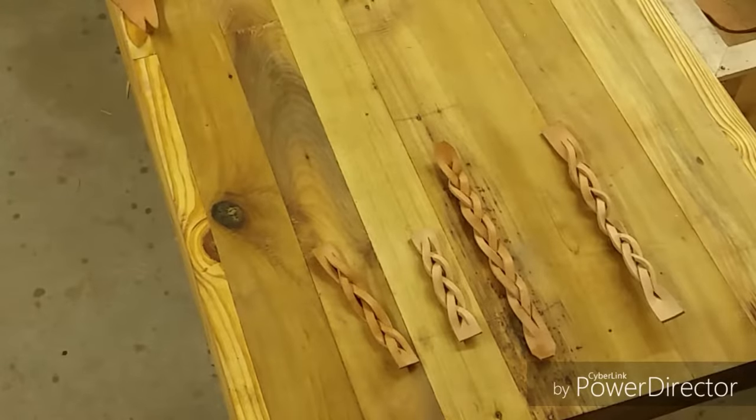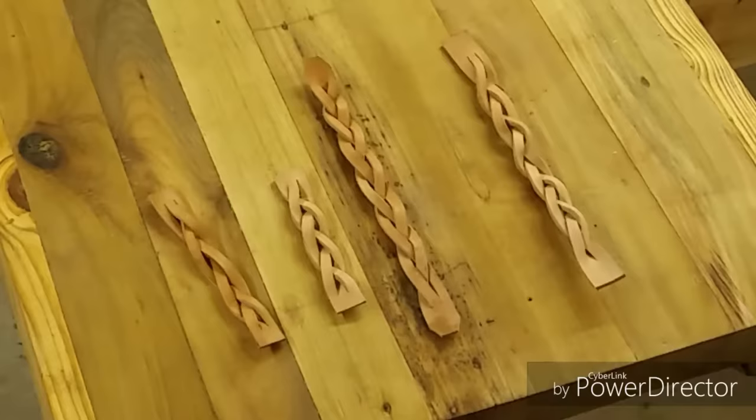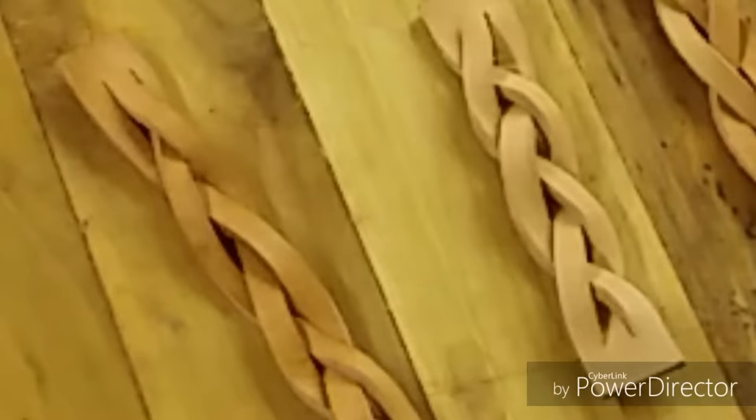How's it going everybody? About a year or so ago I was at a craft fair and I saw something that looked similar to this. It's just this impossible looking braid made out of a single piece of leather.